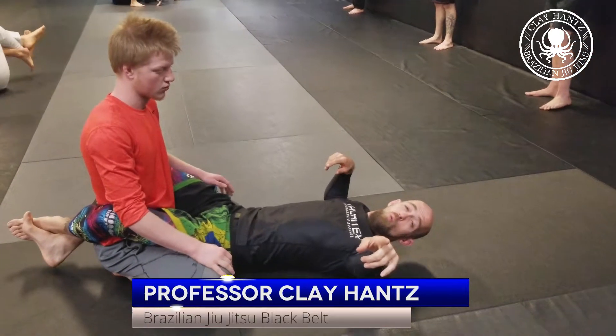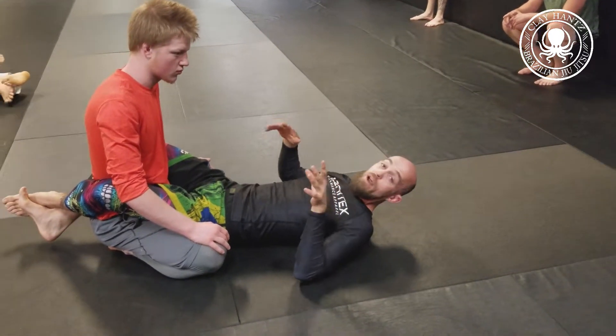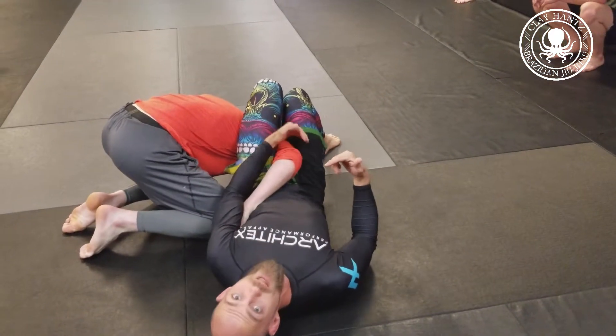Hey, what's up everyone — we've got our one minute jits blitz here. I'm going to show you a whole plot to detail to back take. Alright, one minute. So here I am, I get the breakdown, however I go, I start to shrimp out and I'm in this position.